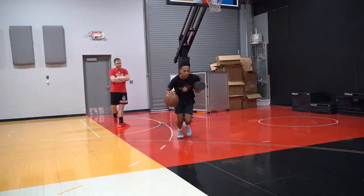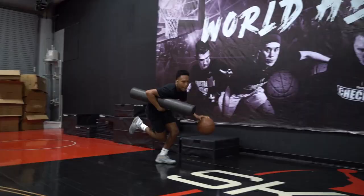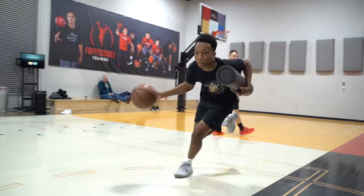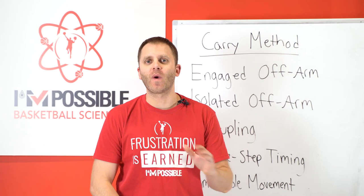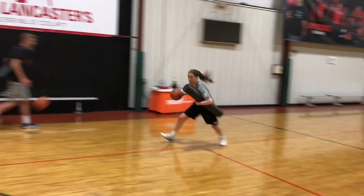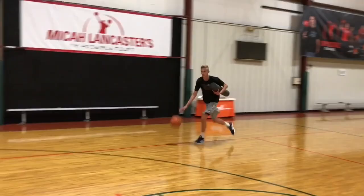If you've ever felt uncomfortable dribbling the basketball up the floor while engaging a defender on your hip, let's analyze why that is. What causes the overall deterioration of your dribble, the loss of your rhythm, and the overall discomfort that you feel? This is Micah Lancaster with I'm Possible Training, and welcome to another whiteboard session. Today we're going to be going over a method which we call a carry, why we do it, and the benefits it's going to give a player.